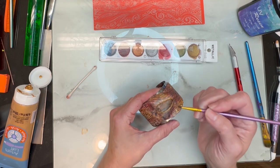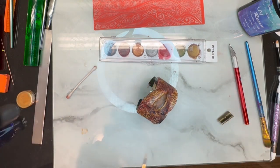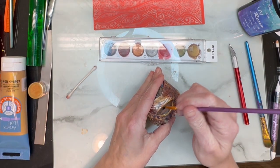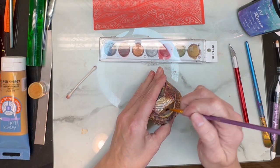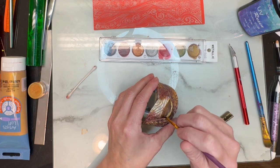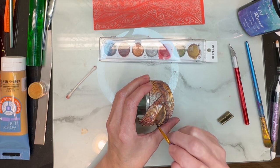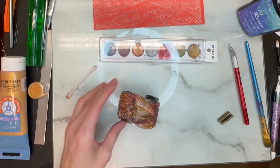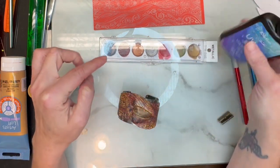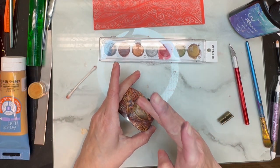I'm just adding the gold paint on the inner part and that shouldn't take too long to dry. I'm going to take my brush, get it a little wet, and carefully go over that to make sure no gold paint is on the stone part. Then I'll let that dry and put some resin only on the stone. When I'm done with that we will go to the next step.